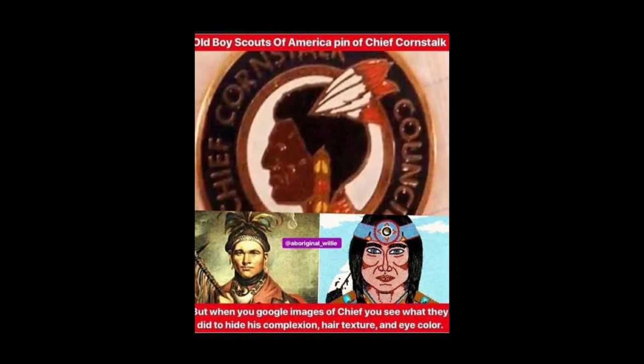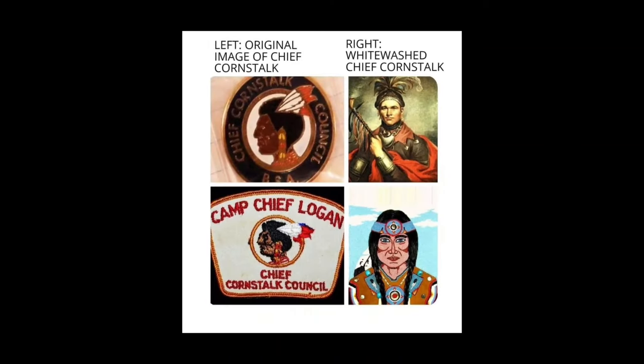And here you have this old Boy Scouts of America pin of Chief Cornstalk. You see his hair, right? And then look — they just can't help themselves. Like, they don't even make half of them look like the actual Mongolian. They're just like straight up some dude, some Chad dude or something like that.